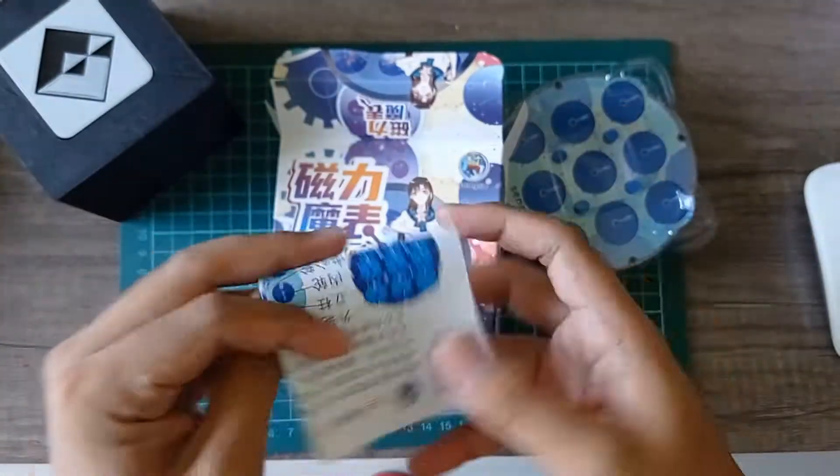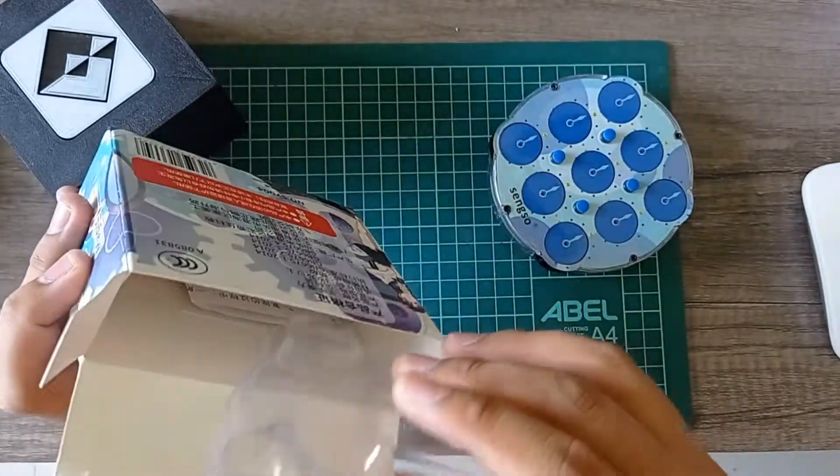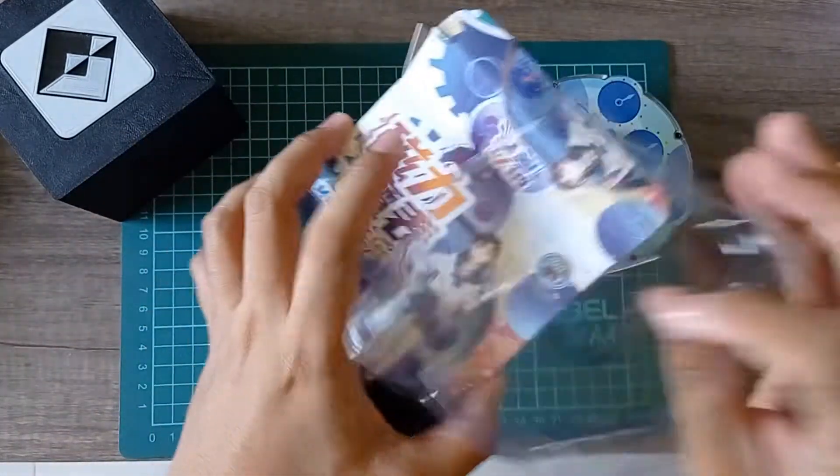So what do I expect? It's the clock and the manual.